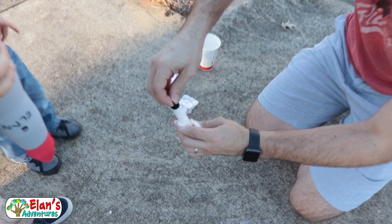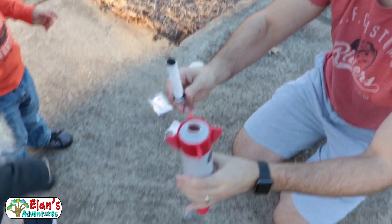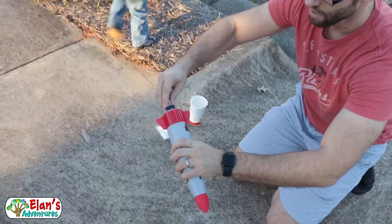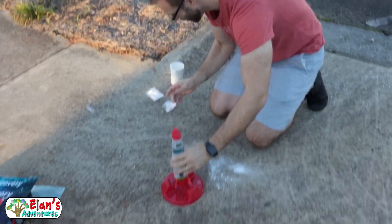We're going to plug it up. Now comes the fun part. You ready? So now we're going to turn it sideways. Run, run everyone! Plug it in. Here we go, reaction time.